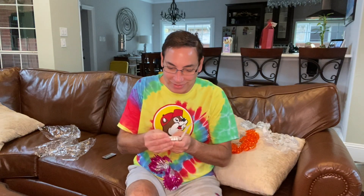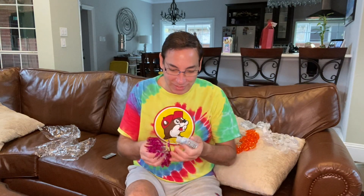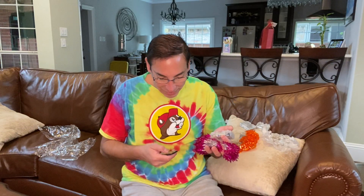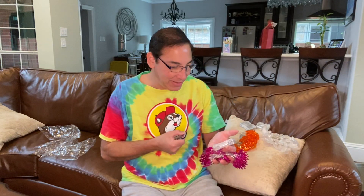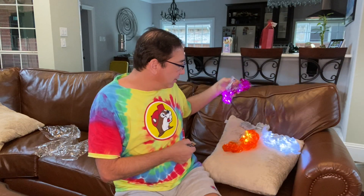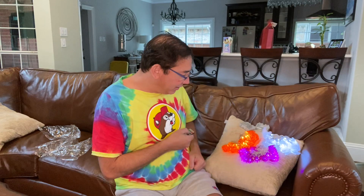The reason I got these was just because you get three strands all the same for a great value, and it's nice because they're battery powered so I can put these on the trees outside. Hopefully they'll last all night — I'll update in the comments and let you know how long they last. With LED lights nowadays, things seem to last pretty long.